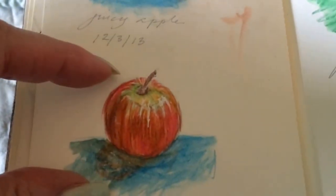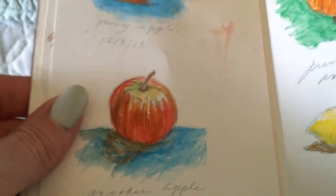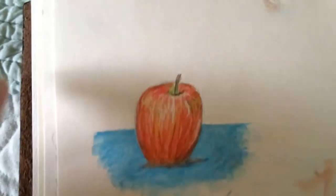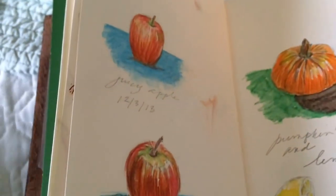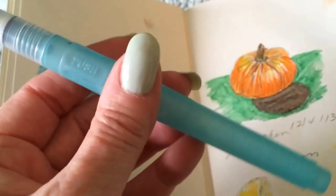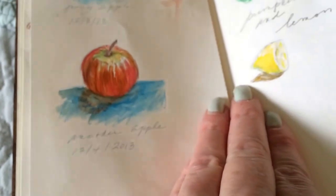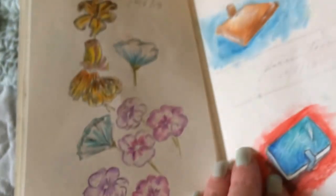Watercolor pencils are really good for these kinds of exercises because I'm more comfortable drawing than watercolor painting. It's easier to add the color in the direction it needs to go and then go over it with a portable water brush pen. You can blend the colors and I moved on to more shapes, some planners, and then some facial features.